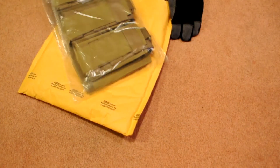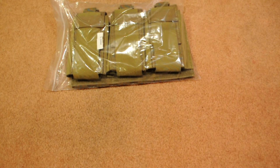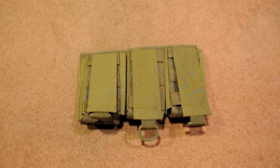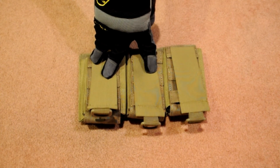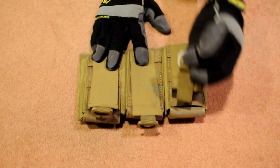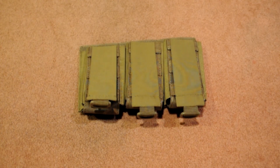I got the Phantom Aggressor MOLLE-ready M4/AK/MP5 magazine pouch — triple M4/AK/MP5 pouch in tan. I picked up this pouch specifically because it attaches easily with the MOLLE on the back. Each pouch can hold two M4 mags, and I'm planning on buying an AK, so I'm happy these will also take AK mags. The retention system is very easy — there's a little hook and you just put it right under and it holds the mags.